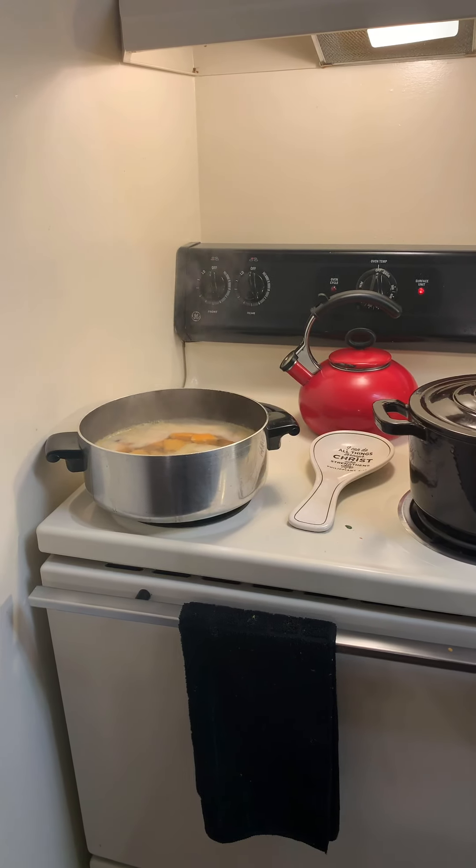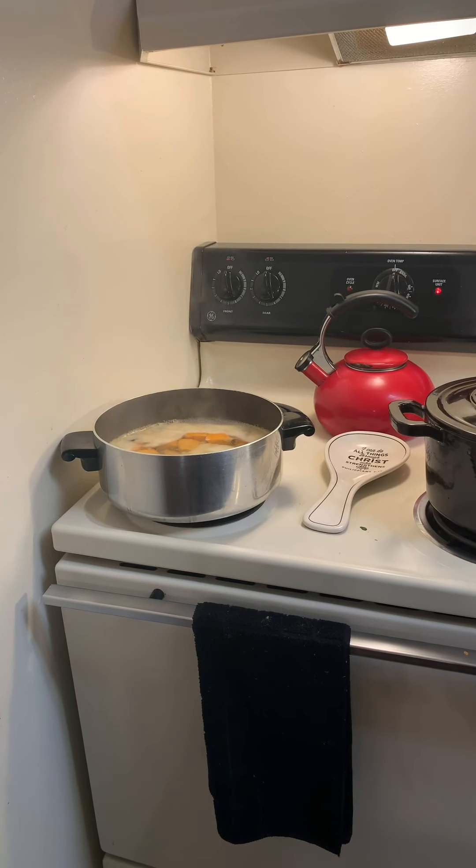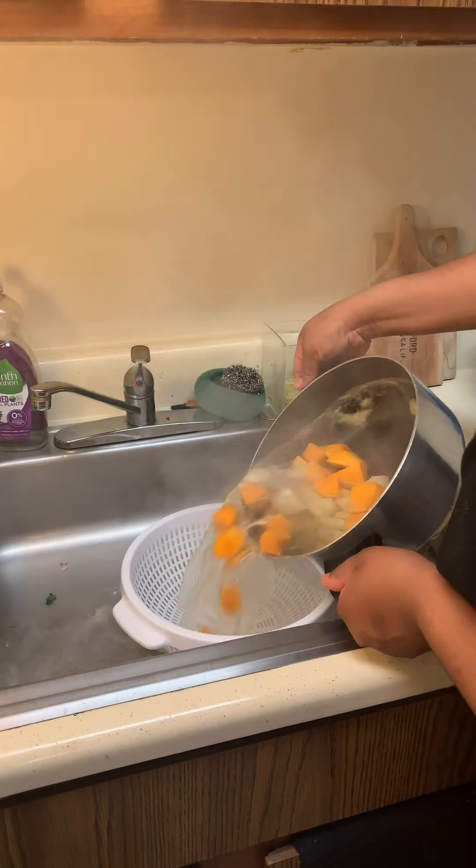Potatoes are nice and finished. So now I'm going to drain and mash them. We're going to mash these potatoes and add our milk, salt and pepper, our oil or butter if you like, and incorporate everything together. And then we're going to add our egg yolk in there. Ready? Let's go!